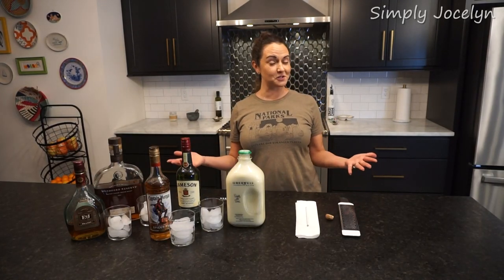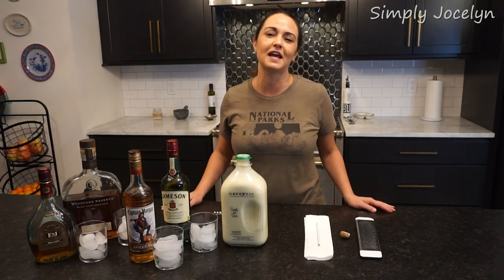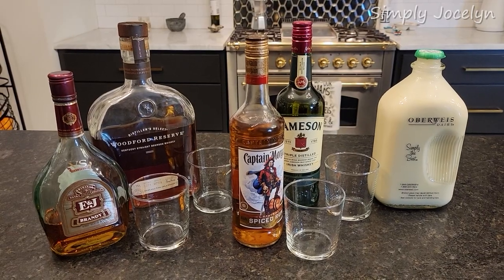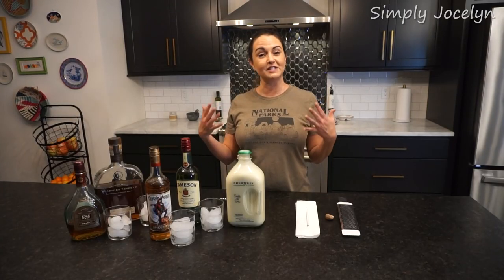I'm Jocelyn and it is almost Christmas time, and one of those funky things that we always drink at Christmas is eggnog. Every year Mark goes, 'What should we put in the eggnog?' Well, there are about six or seven different things you can put in eggnog, but these are four of my preferred ones, and I thought we would just have a little bit of a taste test.